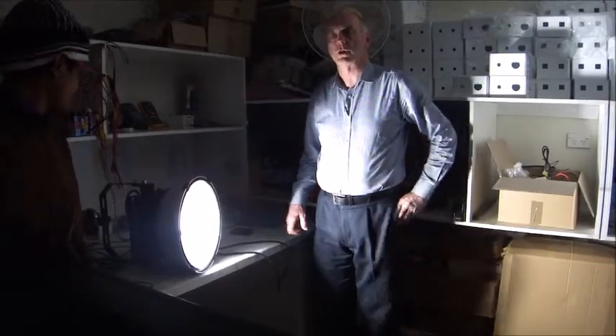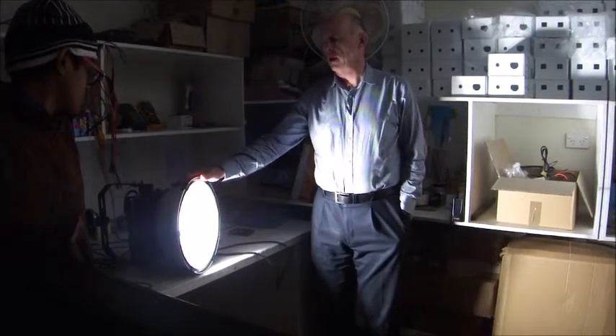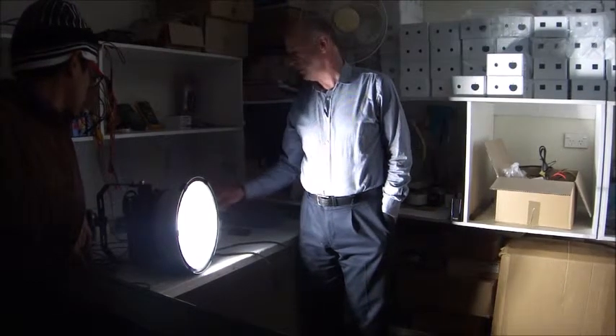We're going to measure the dropout voltage of this LED light now. The LED light is cool — it's running at around about 242 volts at the moment. So we're going to wind the voltage down slowly and measure the dropout voltage.